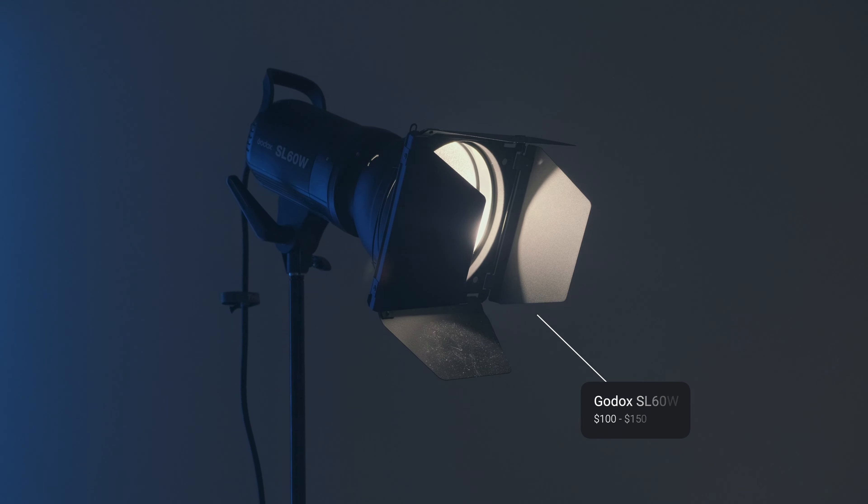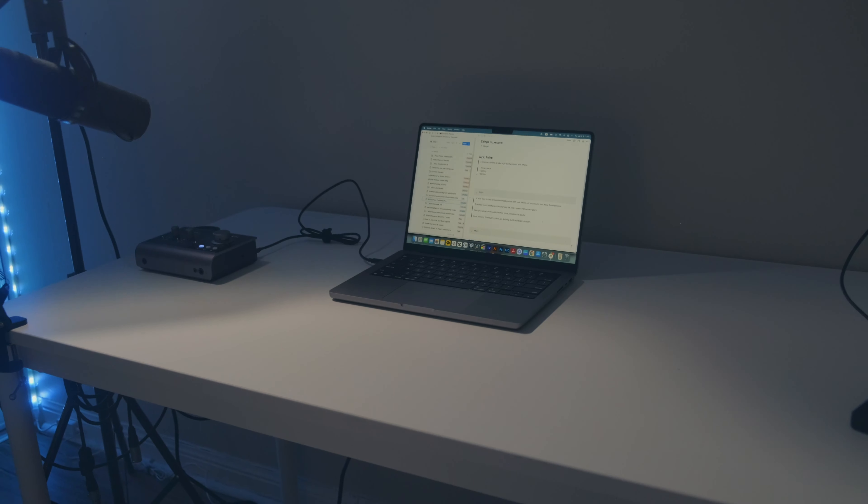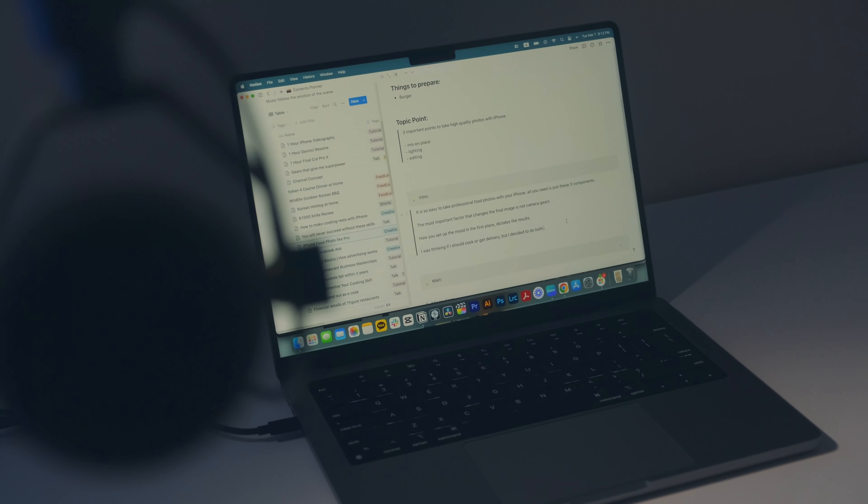I have all my food and let's get into some good stuff. This is my lighting, Godox SL60. It's so versatile, it's so cheap and it's so good.